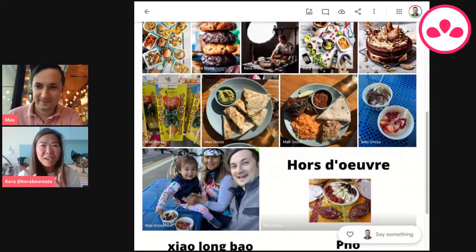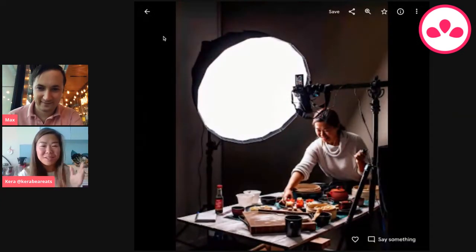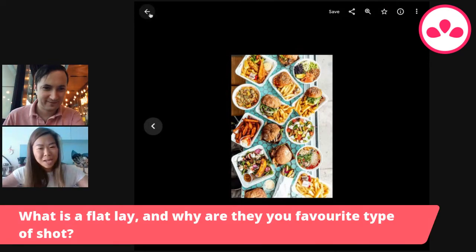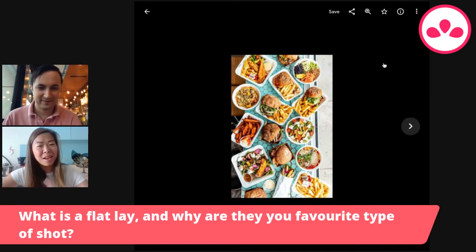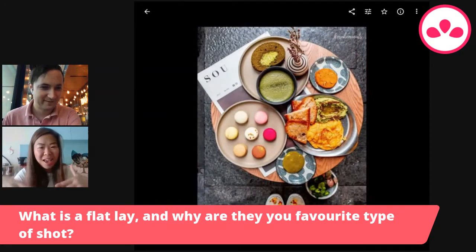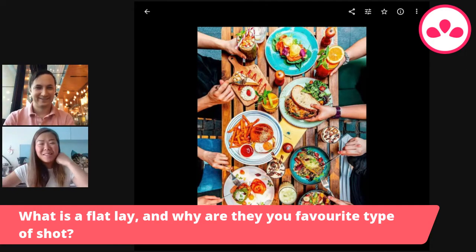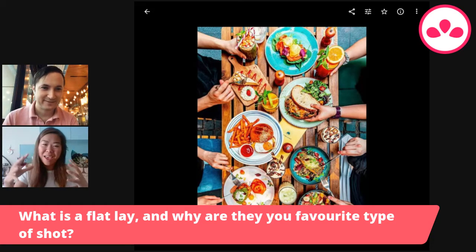For those who are watching, what is a flat lay? A flat lay is a photo that is styled and then taken from above — an aerial, top-down shot. It's a coined term, and I like my flat lays to be very flat, like zero degrees. But some flat lays can be at a slight angle too, depending on what style you want to go for.